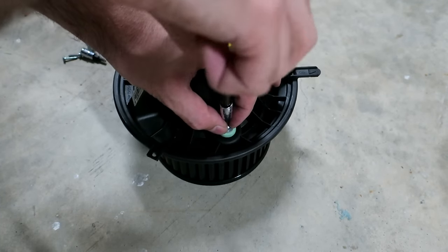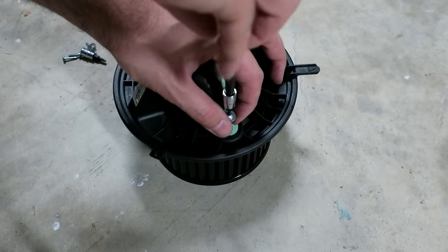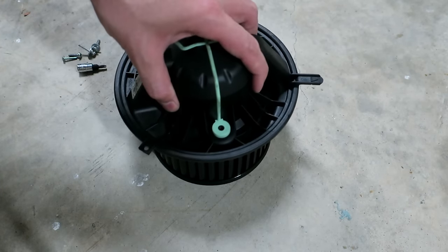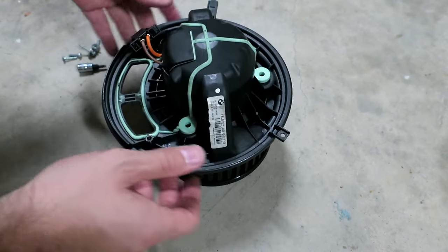The squeaking noise this has is kind of like a chirping, high-pitched squeal that changes tone when you turn. If you put the fan speed way up it kind of goes away, but it's most noticeable when the fan is at a low setting.